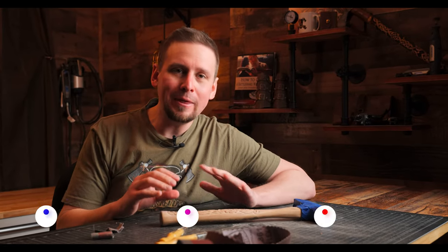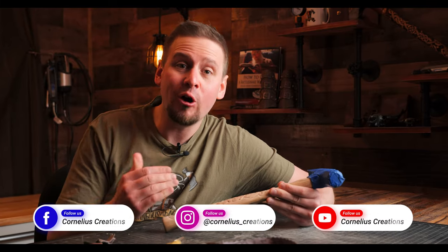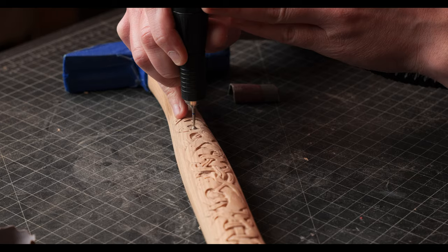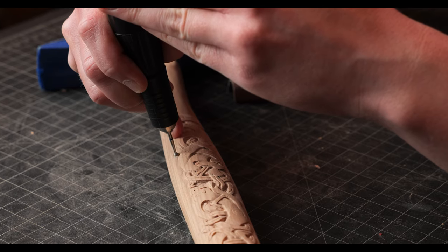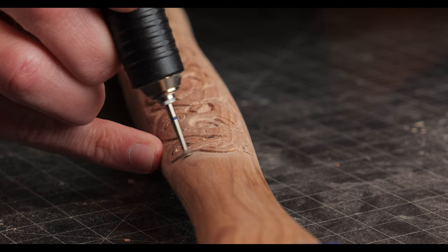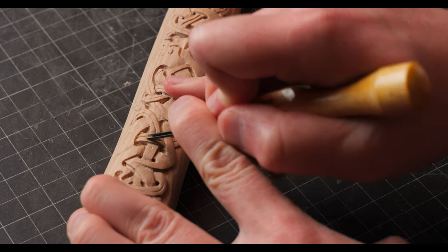One of the most frustrating things when it comes to power carving is getting your wood carvings clean. If your carvings are turning out a little less than desirable, you're not doing anything wrong. If you have problems like I do, comment below — I need help myself. What I want to do is show you guys what I'm carving today and share some of my tips and tricks to help clean this up.